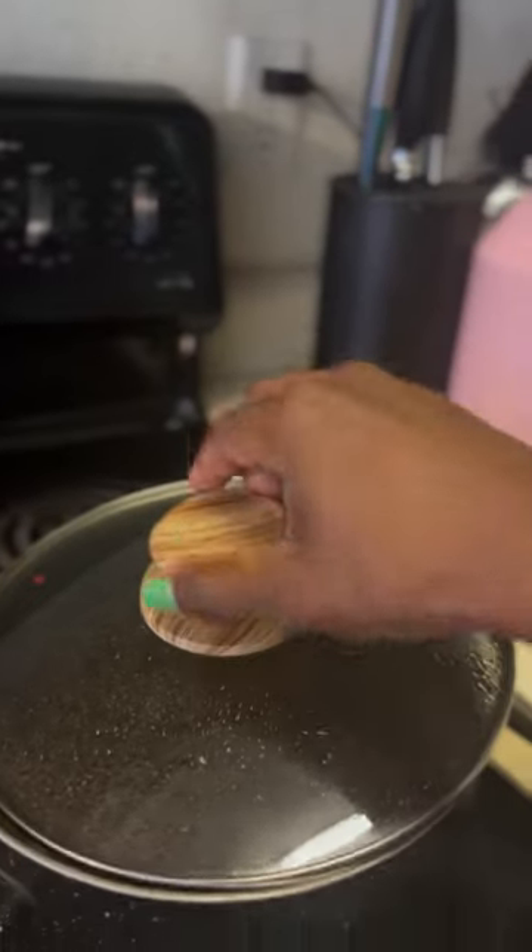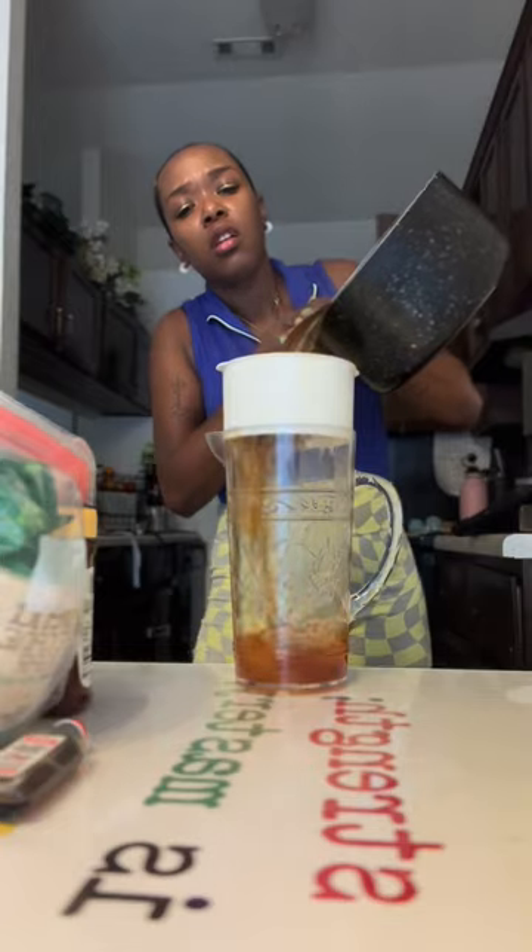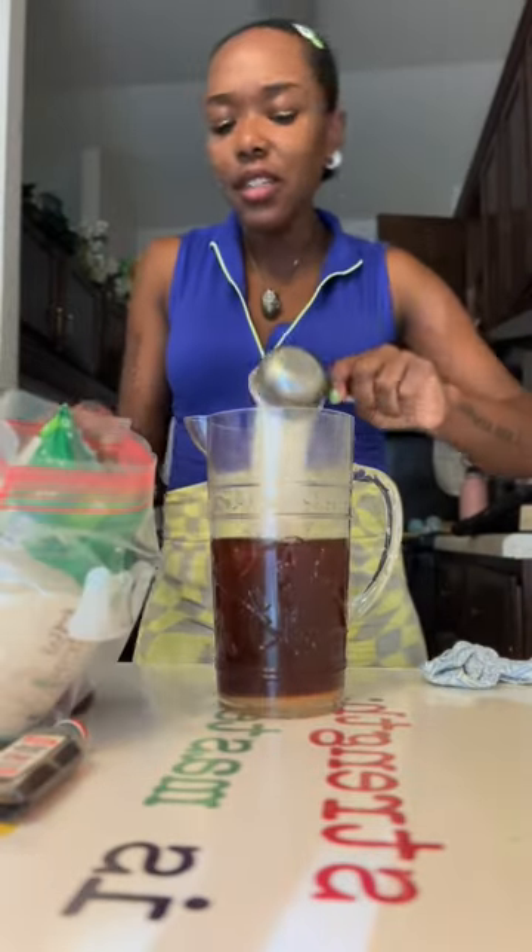Put your six cups of water in there with all the spices and bring it to a boil. Then you're going to take it off the heat and then add your tea. Then you're going to put it through the strainer and dump that out.